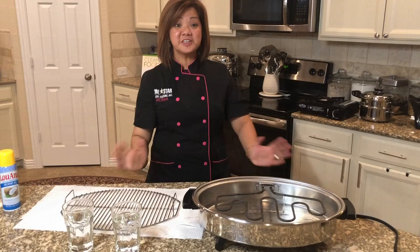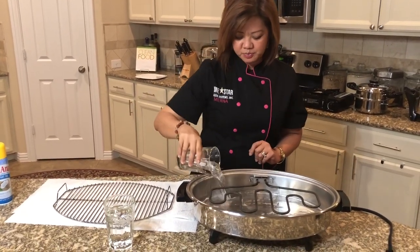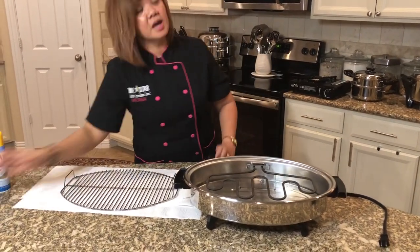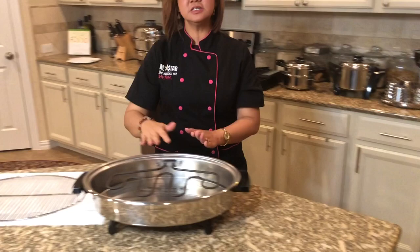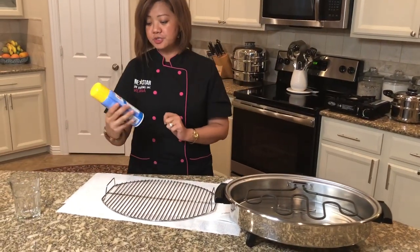Let's start grilling. We're going to use two cups of water — just put it in the base, and then we plug it in. We wait three to five minutes, and while we're waiting for that we'll get ready.